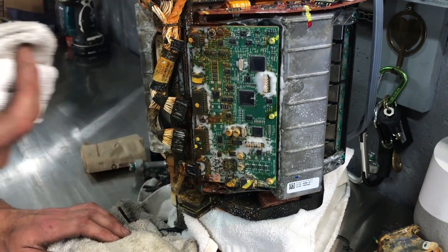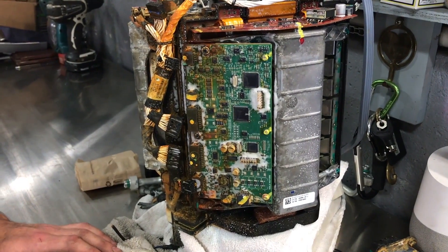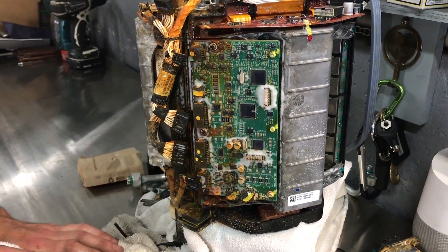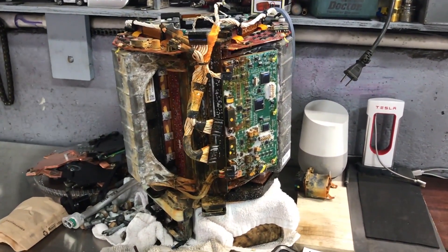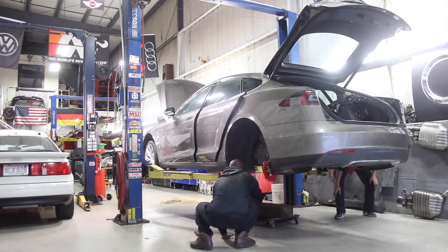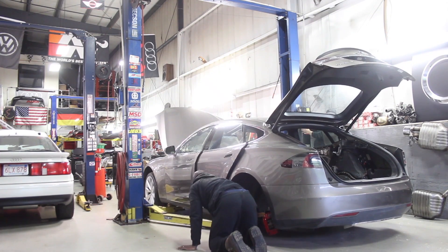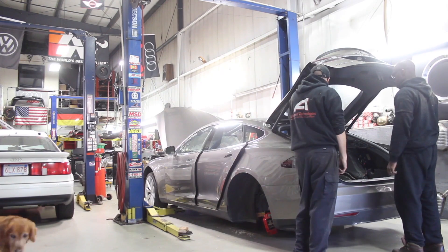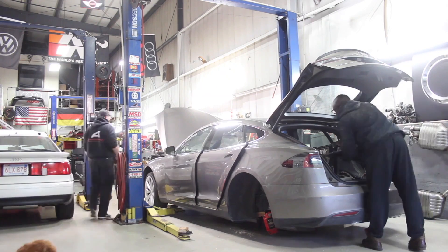We have this inverter here that has seen better days, and you guys have been jumping up and down for me to send it to Mr. Rossman, the man that can fix flooded electronics, so I'll give him a call. In this episode, we're going to remove the battery shell so I can harvest the rest of the electronics. We're going to pull the contactors out and see if they still work, remove the DC to DC converter and front junction box.